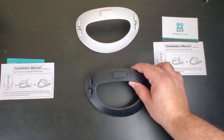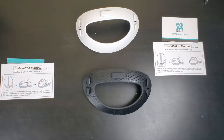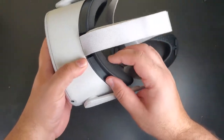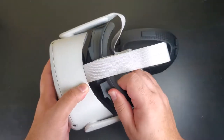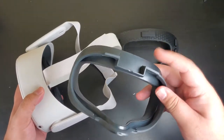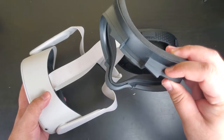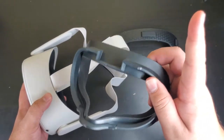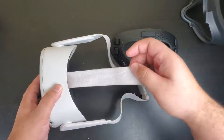So I'm going to be doing the black one. Let's go into the installation. First we got to remove the facial interface. I hate how it pops out sometimes. By the way, there was a review I did for the AMVR facial interface that you may want to check out — I'll leave that with a card here that you can click on.